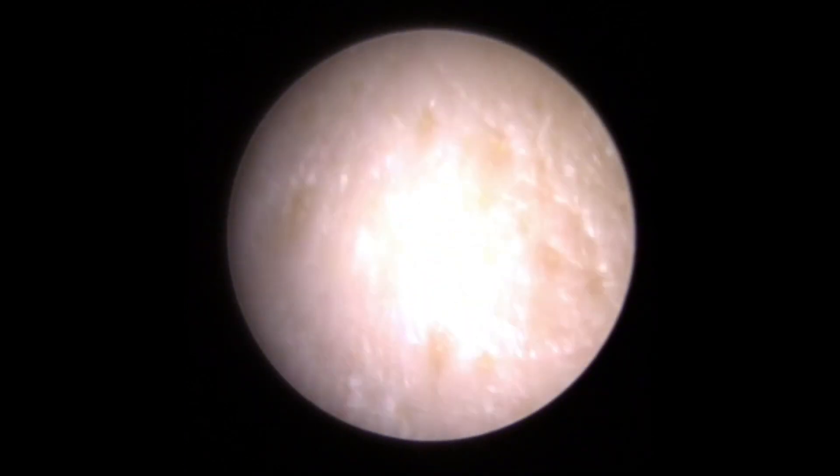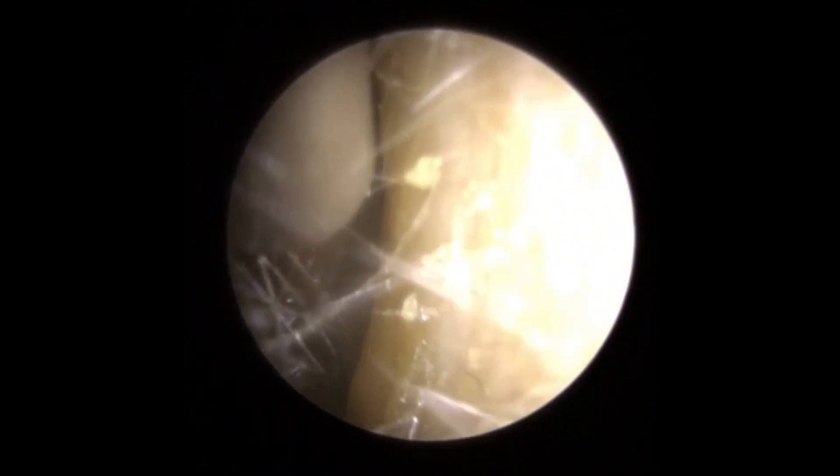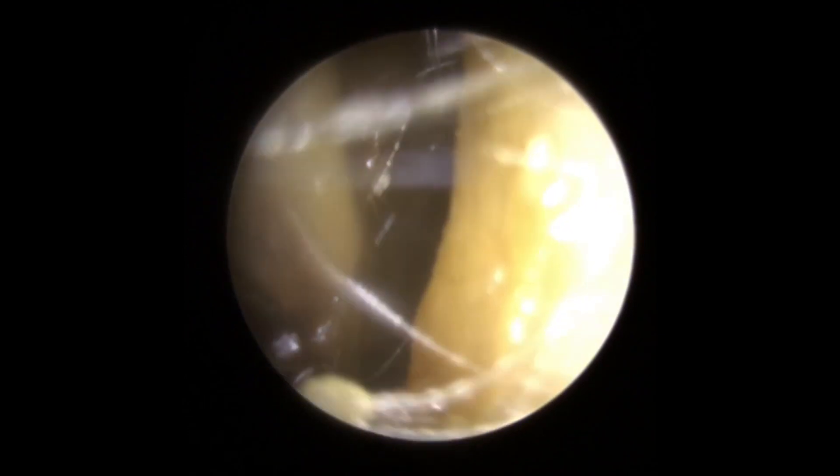So you can see this patient has some very, very dry, quite angular looking wax at the entrance to the canal here. So we're just using a little bit of microsuction to remove this — just lifting and trying to maneuver this forward to try and get out the gap.